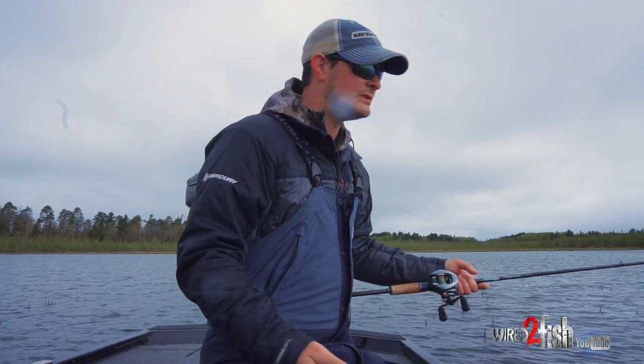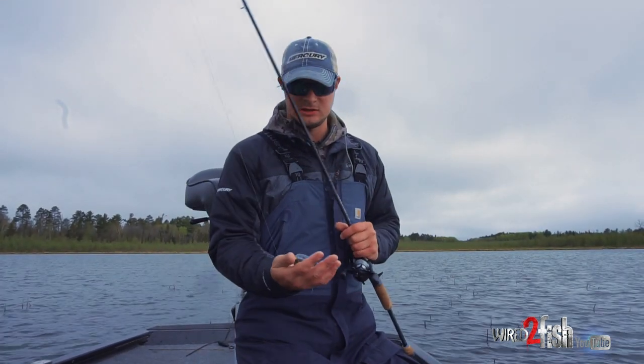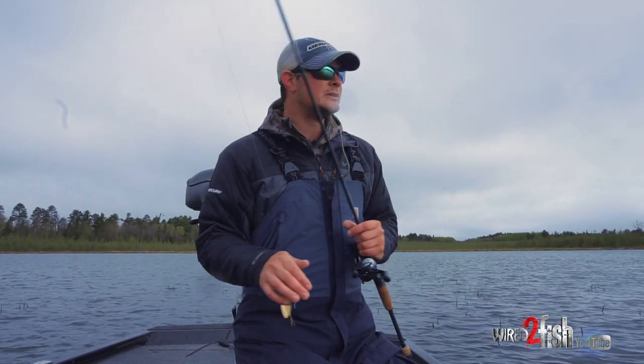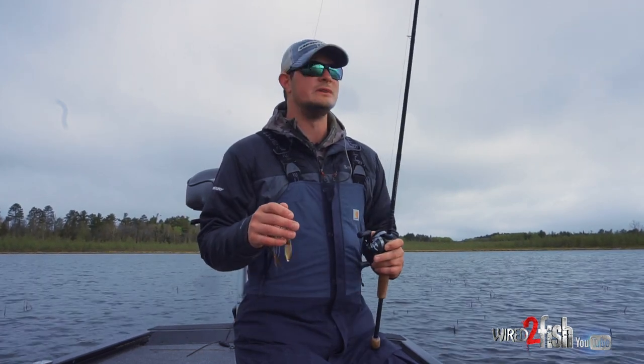A spinnerbait is one of my favorite baits in the whole world — this one just happens to be Terminator titanium. Anything with a bluegill color is probably favorable, but pure white and pure black are all great too.